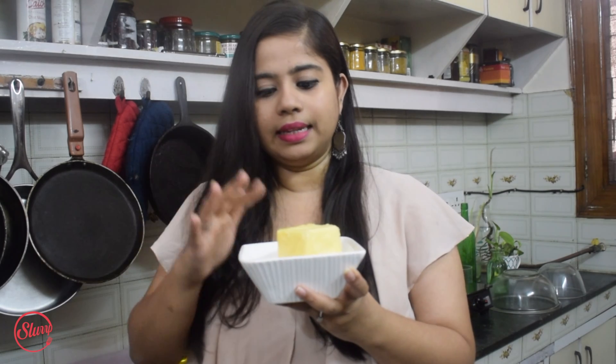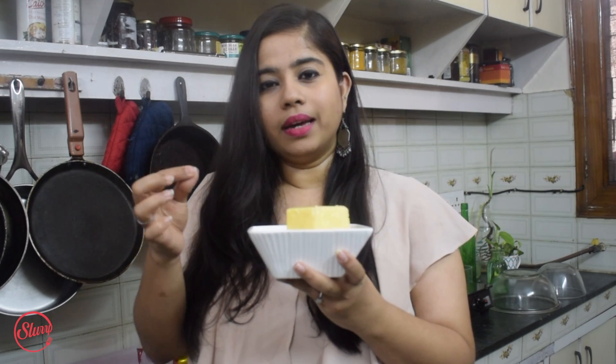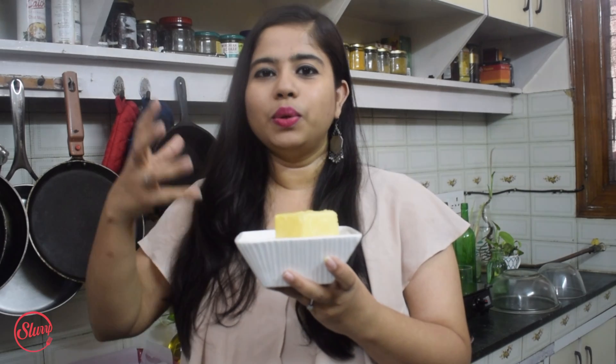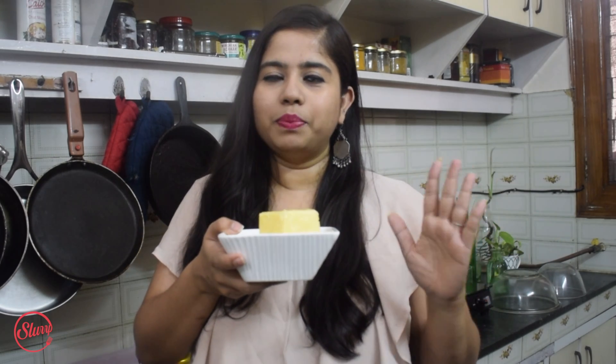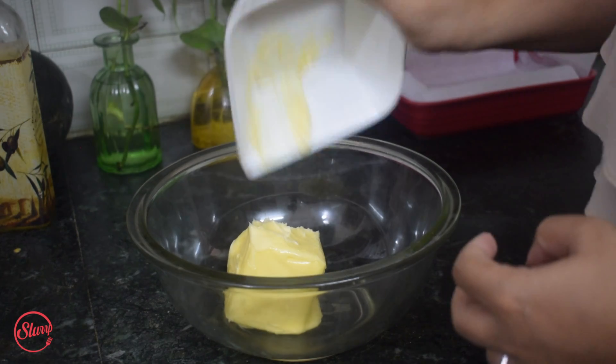The secret to a very good sponge cake is butter. There are two things to keep in mind when you use butter in a sponge cake. First, it should be at room temperature — this knob of butter has been sitting out for the past two hours, so it's soft but not melting. Second, the butter has to be beaten until it becomes really smooth in texture and acquires a pale color — that's when you know your sponge cake will be delicious. So let's start with 200 grams of butter at room temperature.